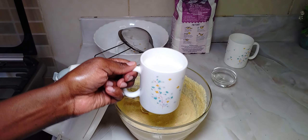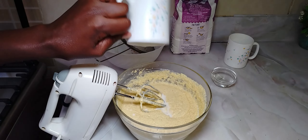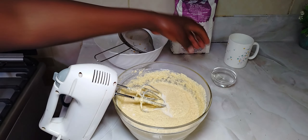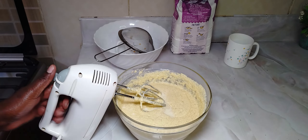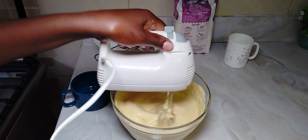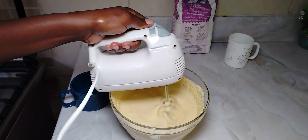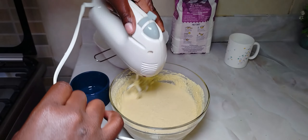So once you're done with the eggs, I'm going to add in my milk and also the vanilla essence. Baking a cake is so simple. I hope you are taking notes and noting step by step what we are doing here, because I want you to make it the first time and have the perfect cake.